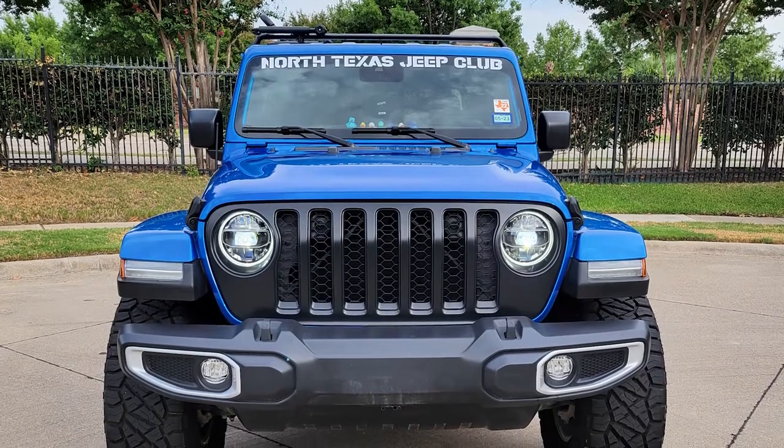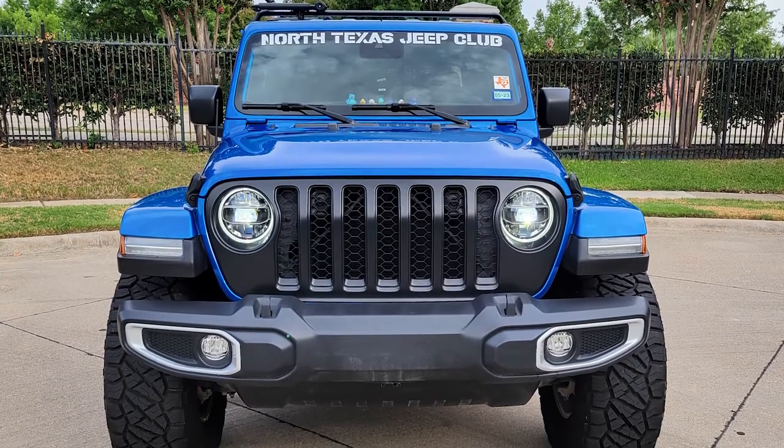Do you have any plans for future mods? Yes — I want to put a new bumper on it, and I'm looking at possibly putting a winch on it, and thinking about a bed rack as well. I think that's about it.